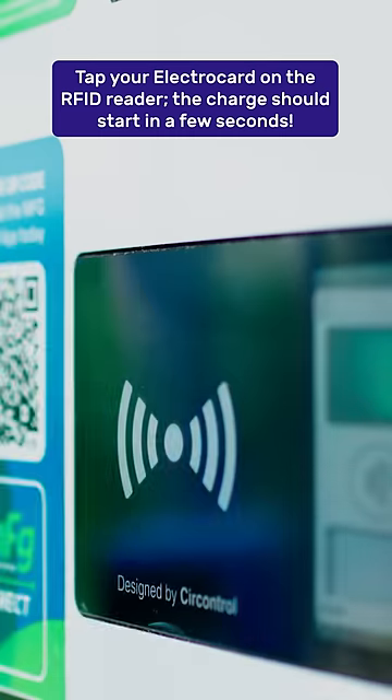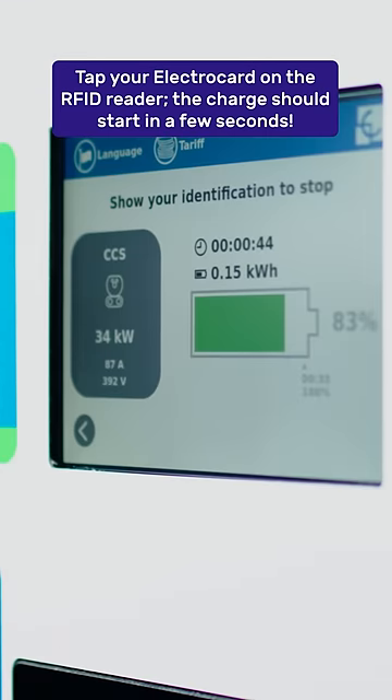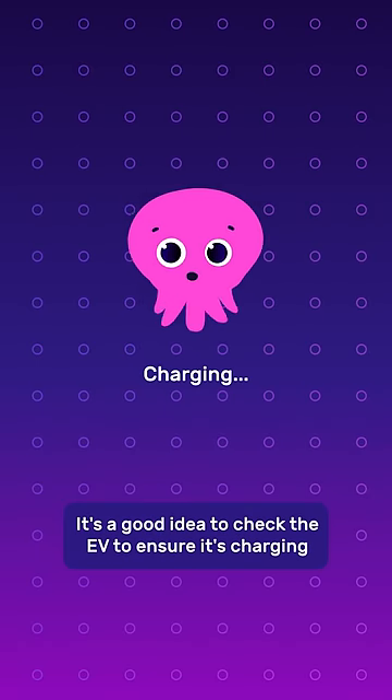Tap your Electrocard on the RFID reader. The charge will start within a few seconds. It's a good idea to check the EV to ensure it's charging.